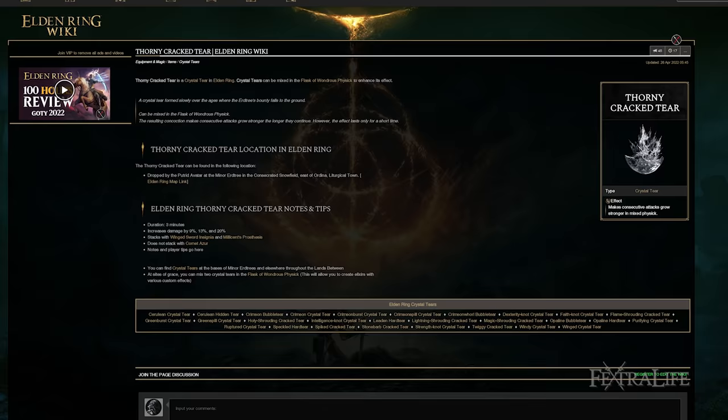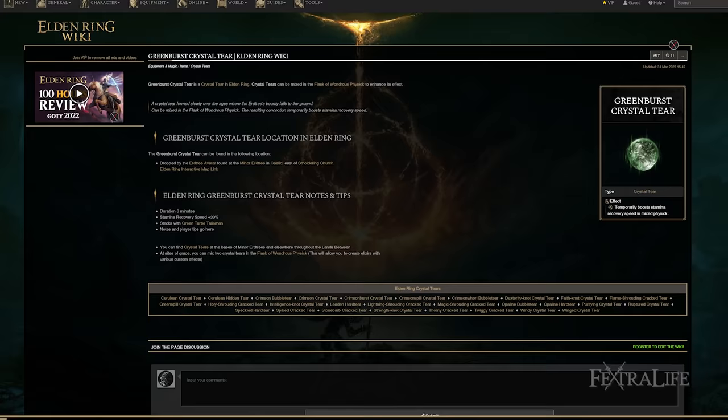Lastly, if you're using the Flask of Wondrous Physick with this build, I recommend using the tear that increases your damage the more hits you do — very similar to the Talismans we use, so it'll further boost your attack power and then further boost these spells. Also use the Greenburst Crystal Tear, which increases your Stamina Recovery. I love Stamina Recovery — it's really good for this build.